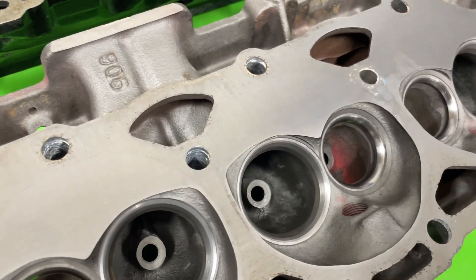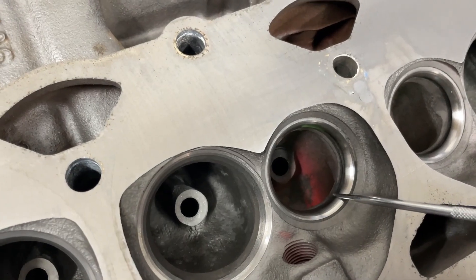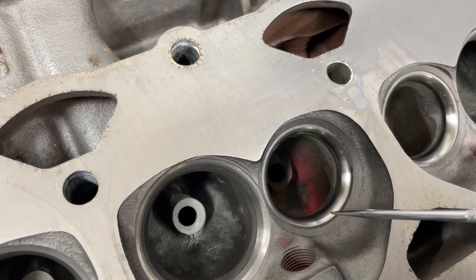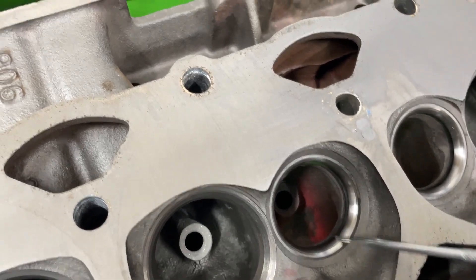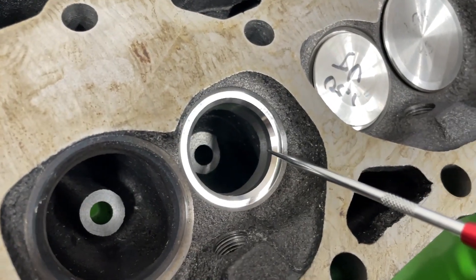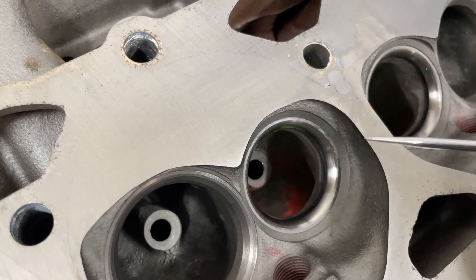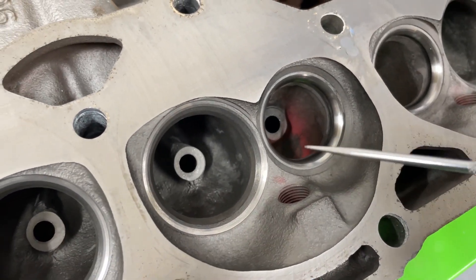This one being a 906 — not all are this way — it actually has the hardened exhaust seat, which you can see. Not all 906s do; it really kind of varies. Now, also, when they come they usually look something like this, which is pretty bad, and they won't flow very well. But because of the radius valve job they put on it, it actually helped flow, and I'll get the flow numbers in just a minute.